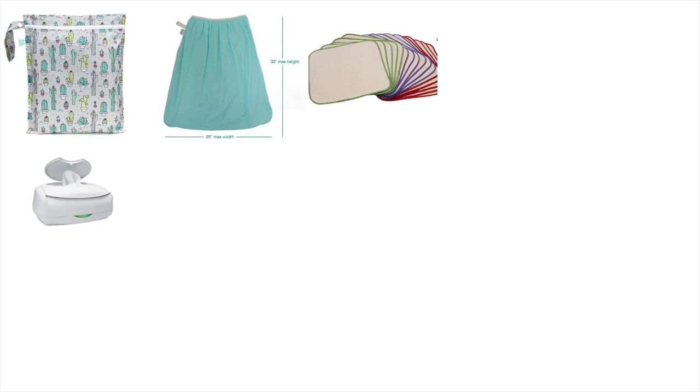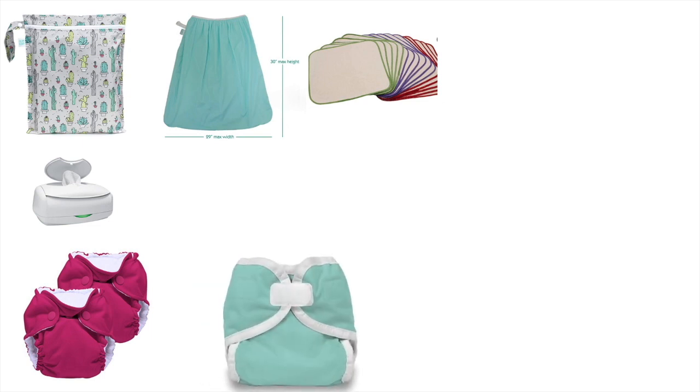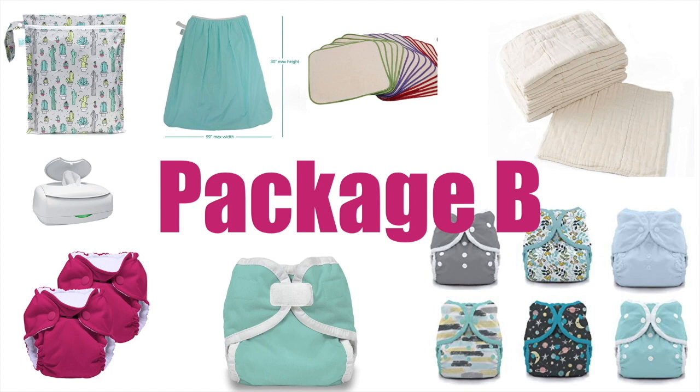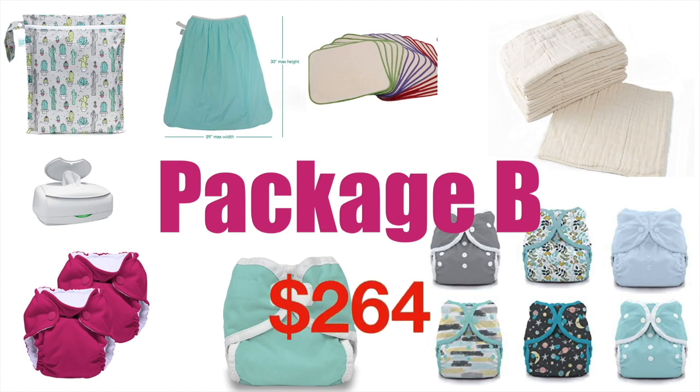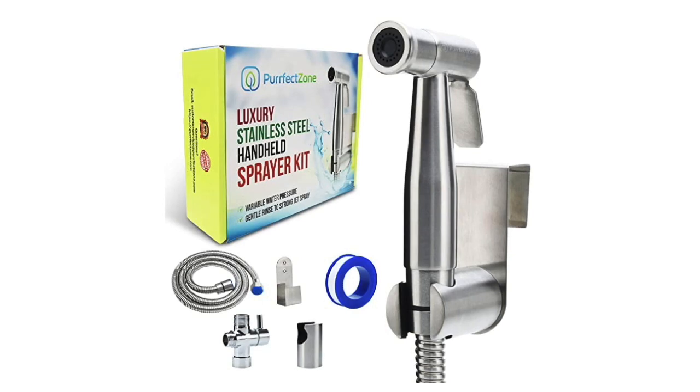For Package B, you don't skip the wet bag, you need the pail bag, cloth wipes, wipe warmer, at least four Little Joeys or Thirsties newborn diapers, a set of covers, and prefolds. This all adds up to around $264. Eventually you'll also need to invest in a diaper sprayer for about $30.